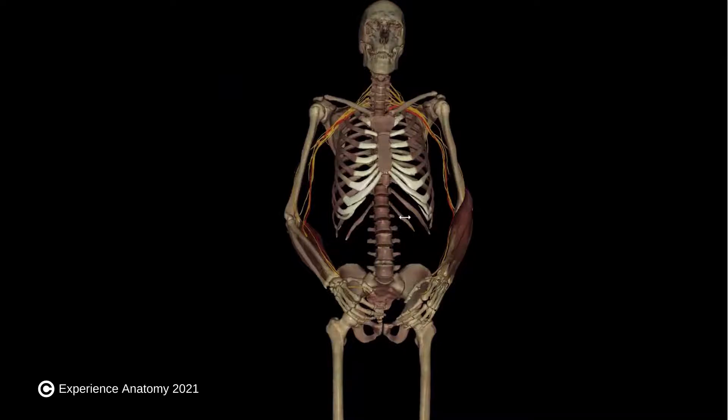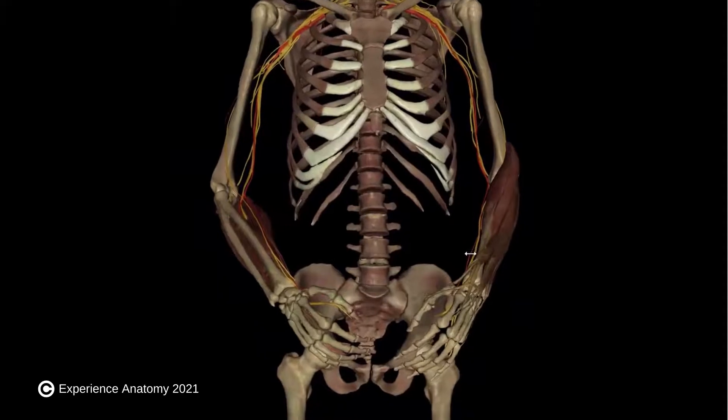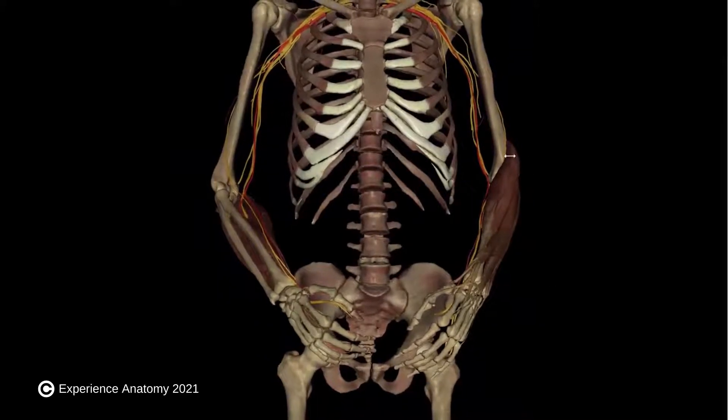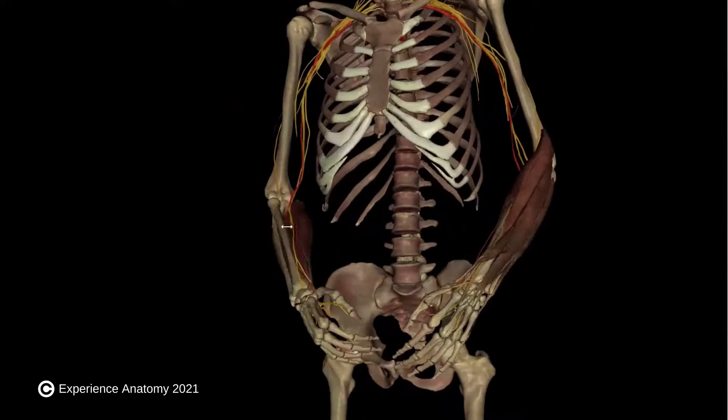Let's talk about golfer's elbow and tennis elbow. Both of those conditions are defined as pain felt at the elbow, either on the inside or the outside of the elbow, and are associated with the muscles that attach to the humerus at the elbow.